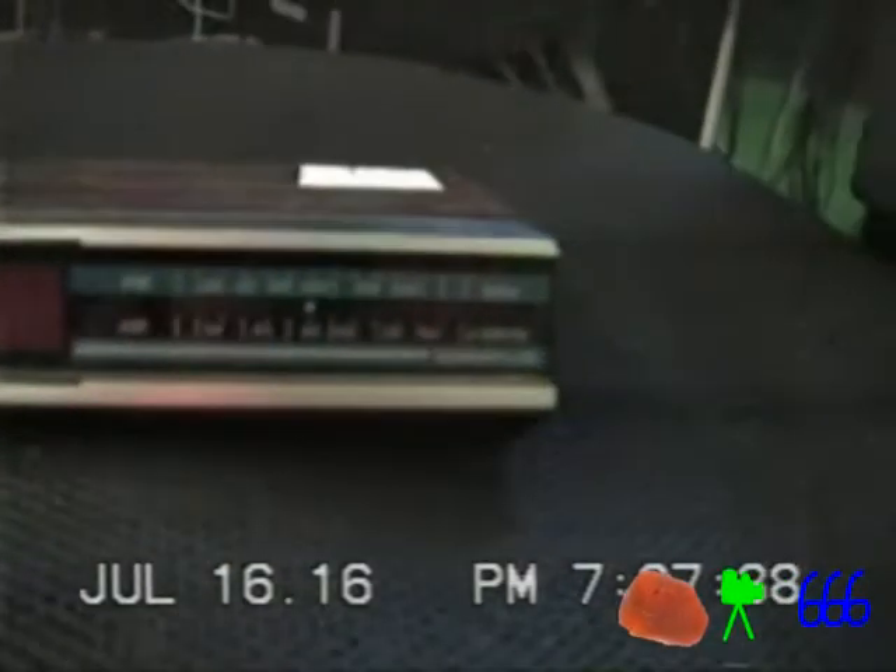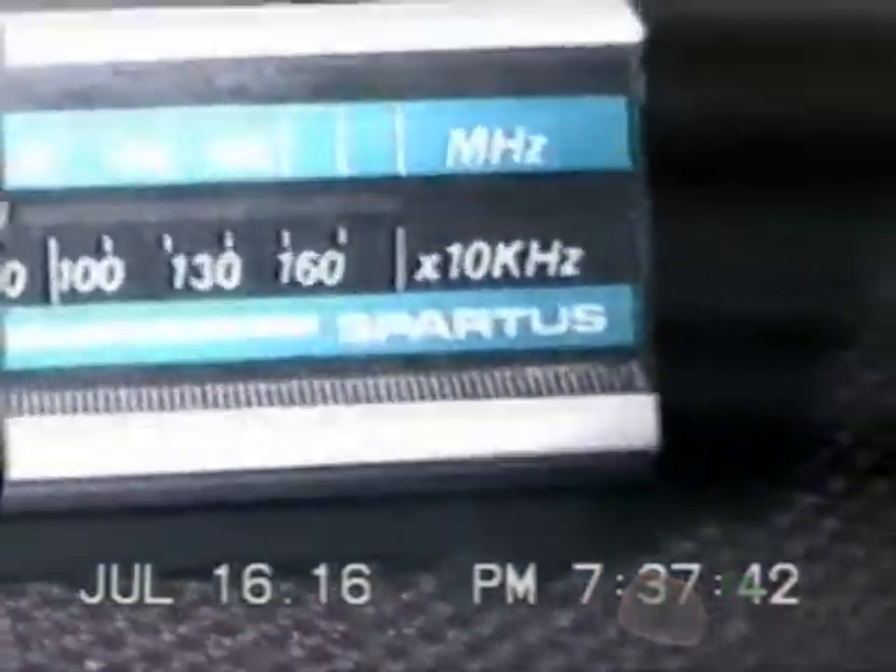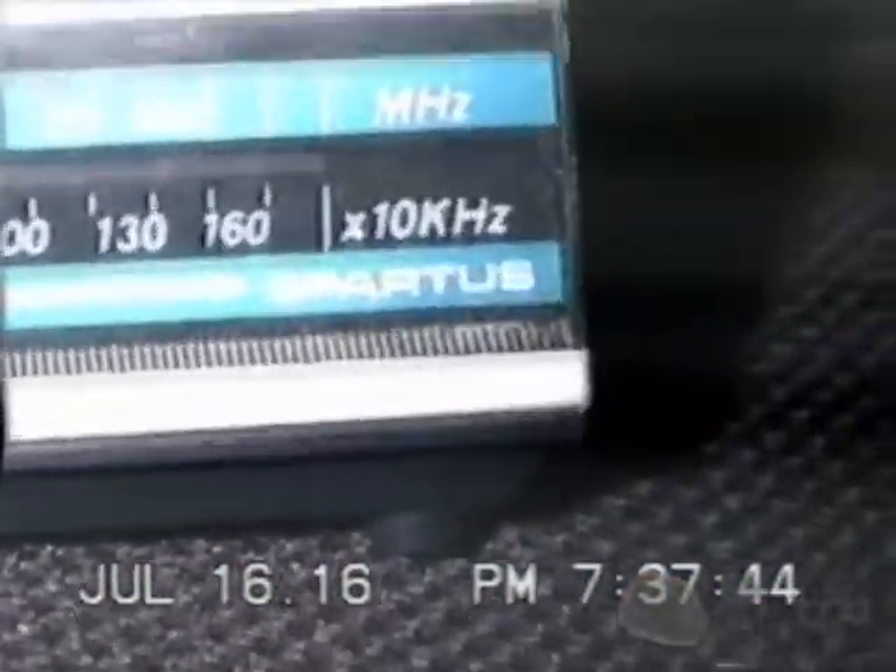Alright, what we've got here is yet another impulsive buy in terms of clocks. Apparently that light just turned itself on — it had auto light on, that's why.